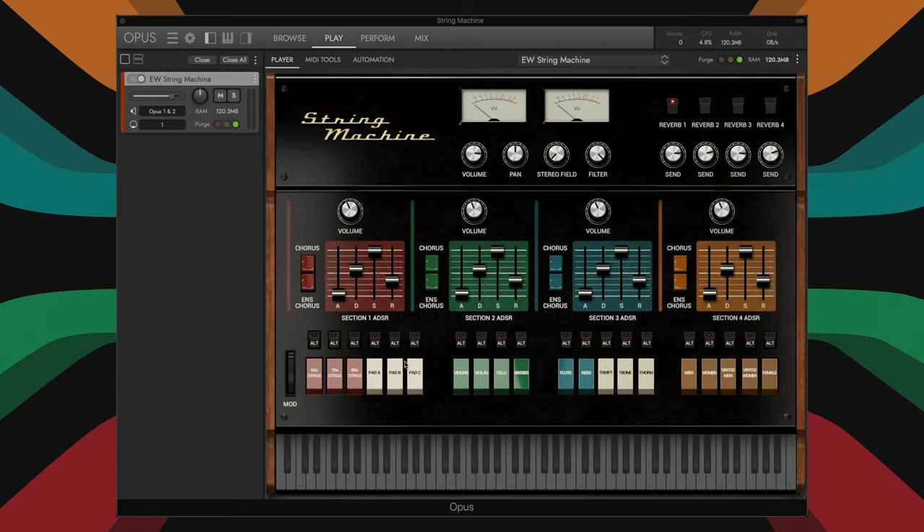So let's quickly talk about the interface and the controls. String Machine has four modules: the vintage module with all the actual string machines and the vintage analog synth pads, the modern sampled strings, the woodwinds and brass, and then the vocals. The key colors are showing which modules are active, with the white keys indicating range overlap. And of course all these sources stack, which gives you so much more creative power than any of the old string machines or software emulations, not to mention the vastly improved sound quality of the orchestral samples.